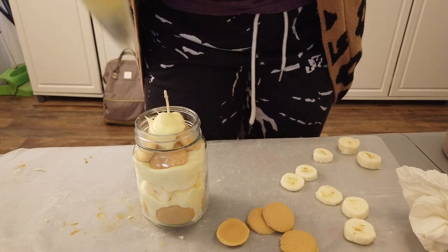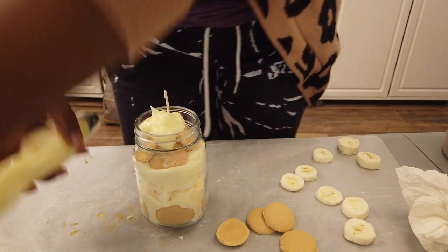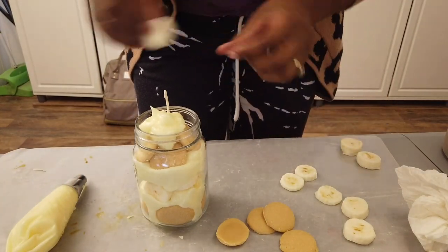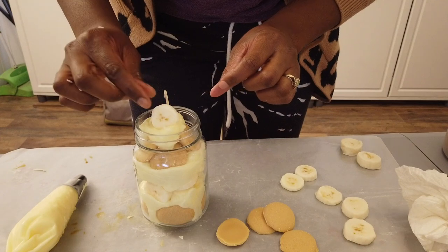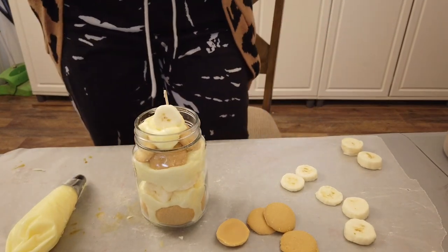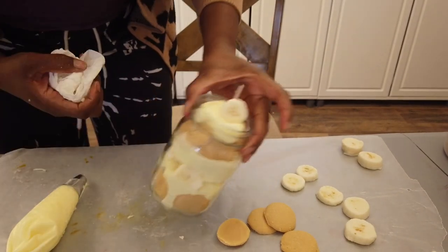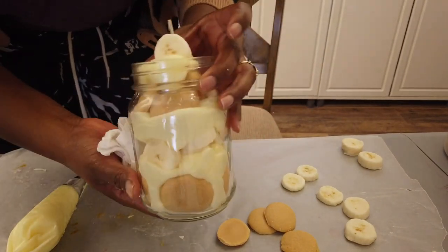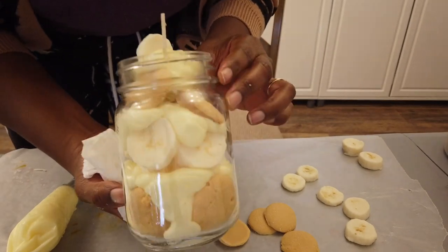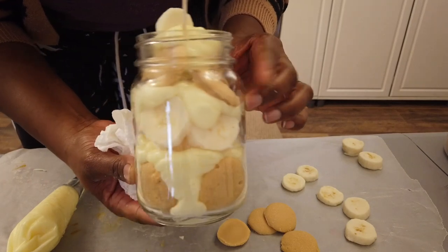I dropped the wafers in on a slant so that as this melts down it melts toward the sides. Then I just put a little dollop of pudding on top, find the next most detailed banana slice, and place it on top. That's it.